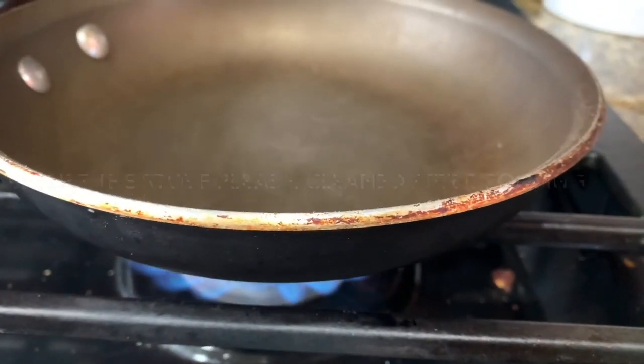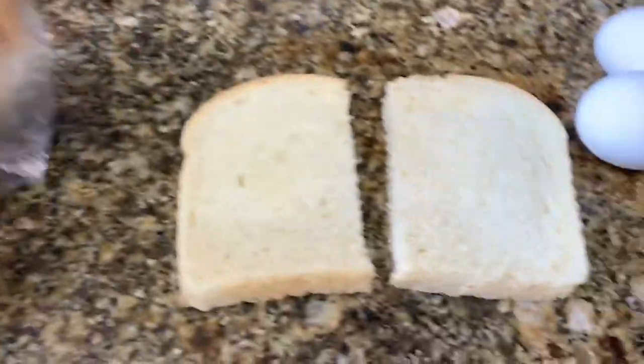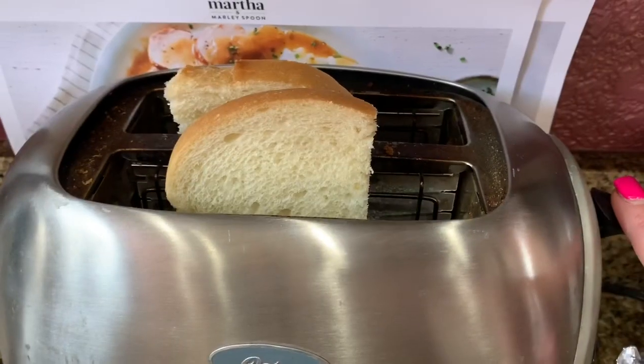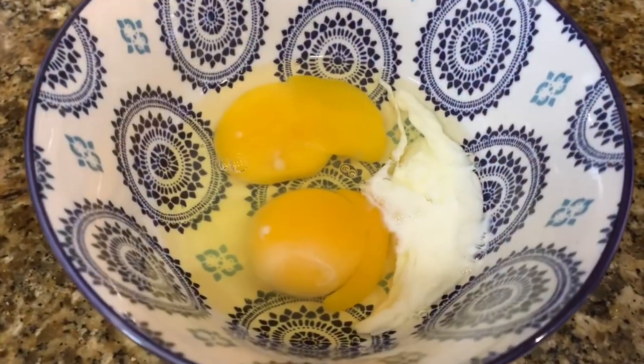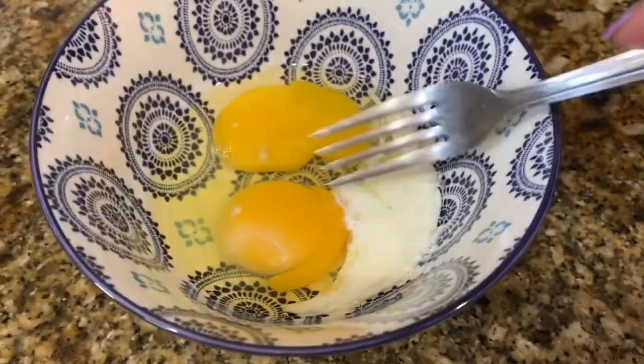Do not mind my stove being dirty — I had just cooked on it previously and did not wash it before this video, so I apologize. Go ahead and start with your two eggs, get your toast going. This is big bread so I cut it in half. Do the two eggs with a splash of milk and whisk that together.